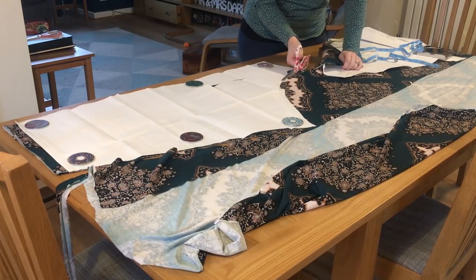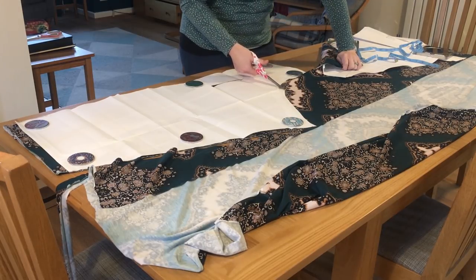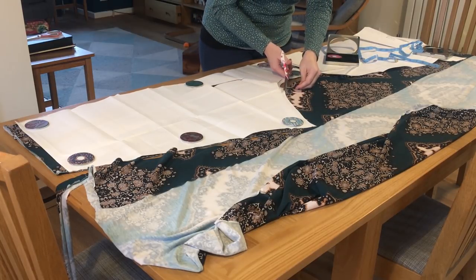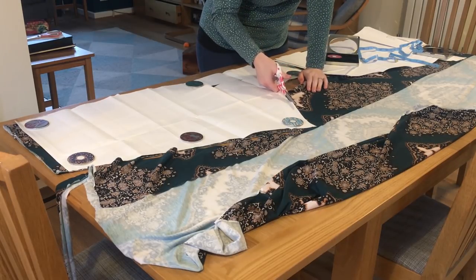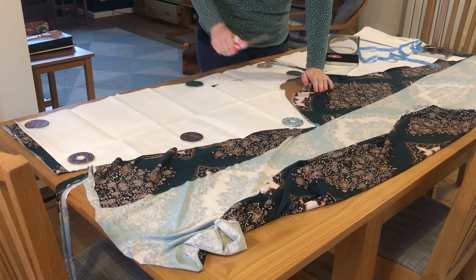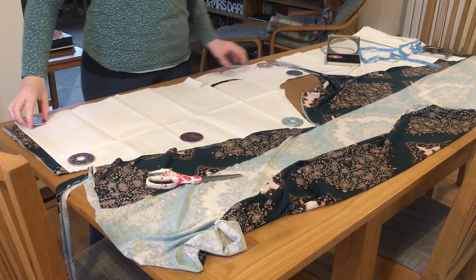I do find it easier to cut with scissors — I haven't really tried a rotary cutter but I just find it easier the way I've always done it, using pattern weights. Especially with jersey, I've never pinned the pattern pieces on because I feel like that stretches the jersey out of shape. So some of my shapes aren't always accurate but it still works out all right.